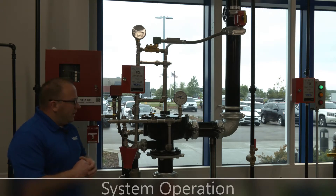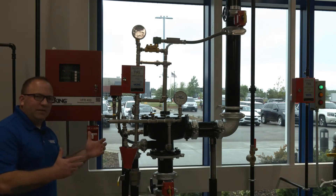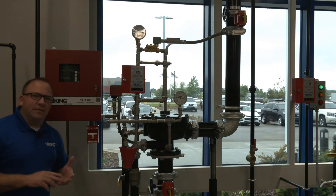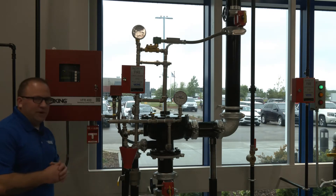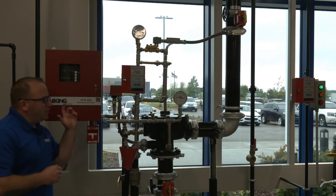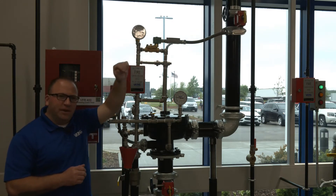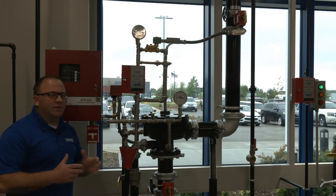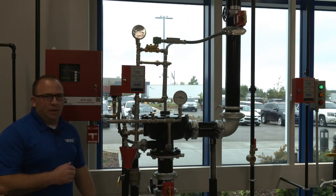So how do we trip this valve? In this case, we're using a pull station to activate the system. It's a deluge valve being used in a deluge system, so this pull station or manual release could be a heat detector, smoke detector, or flame detection — a number of different initiating devices. We're going to pull the pull station, send a signal to the VFR 400, which will open the normally closed solenoid. That solenoid is going to relieve the water in the prime chamber that holds the valve in the closed position, and the water supply will push through the valve up into the system piping.